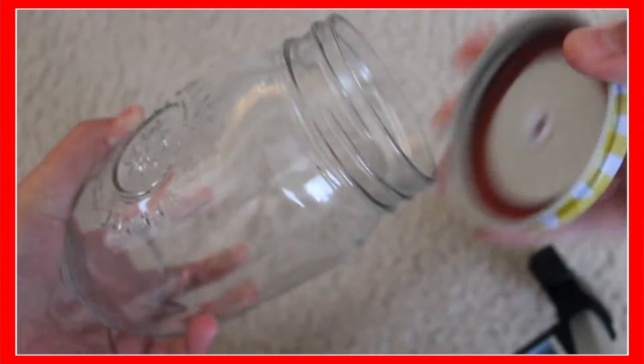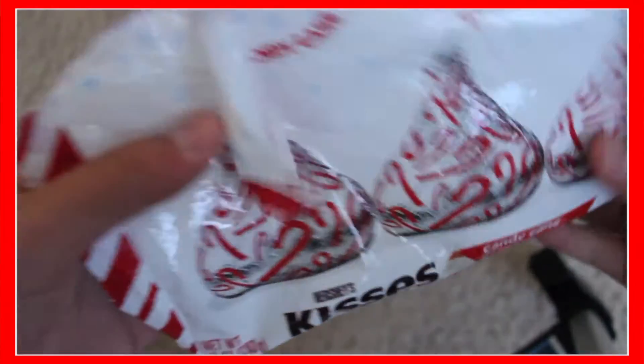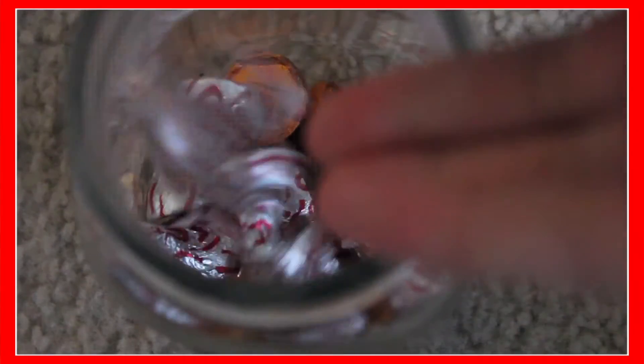First, what you want to do is, in your mason jar, take the cap off, and then get your candy that you're going to use. I am just going to get my Hershey Kisses and just dump them in. You should get more because the more the merrier. You want to just put more in, and then after that, you are just going to cap it.